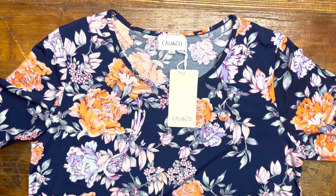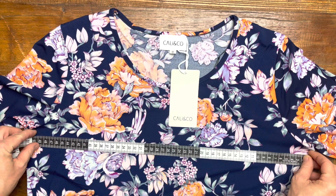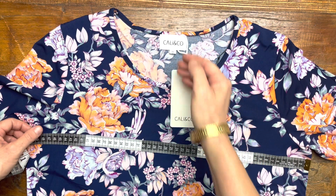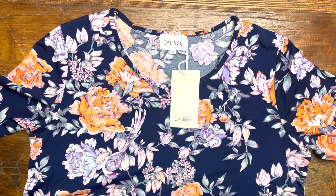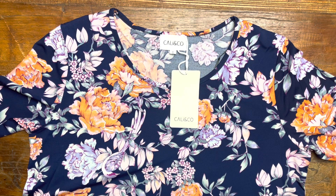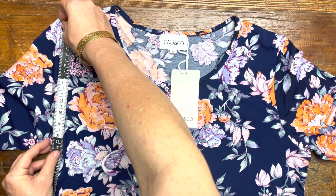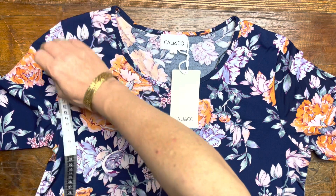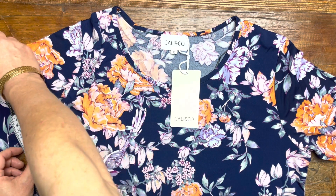This one has a 51 centimeter bust, so according to our sizing chart a size small will be a size 12. The waist on this one is 60 centimeters and the hip is 80 centimeters. The armhole is 23 centimeters and the arm width is 16 centimeters.